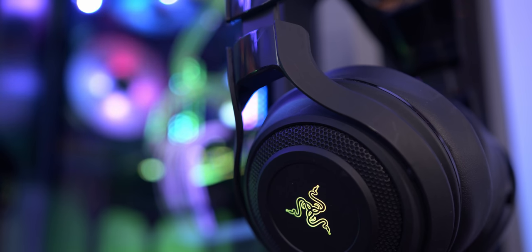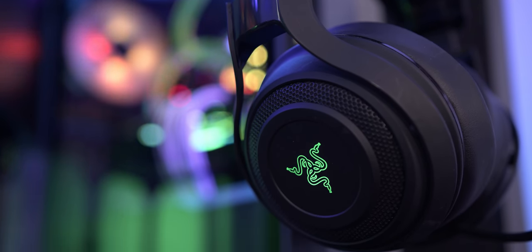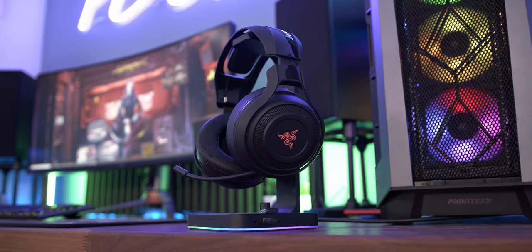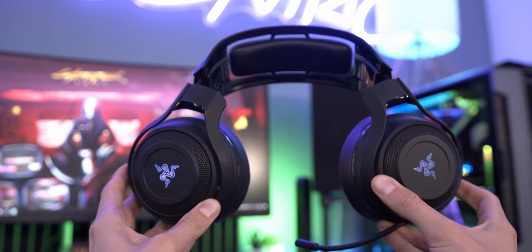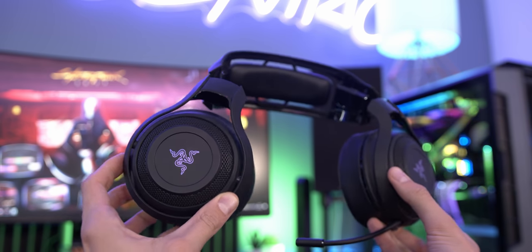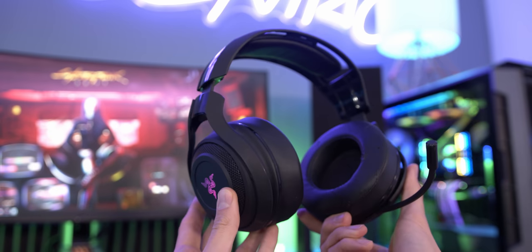My headset of choice at the moment is the Razer Man O' War — it's really quite old, but purely because it sounds great, it's super comfortable, and it has decent enough microphone quality for chat without running into issues. It's since been discontinued and replaced with the current Nari headset, so if you want something similar I'd point you towards that instead.